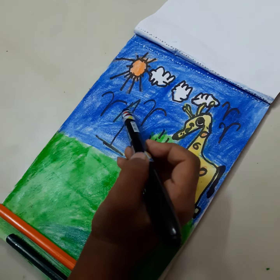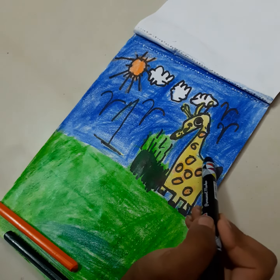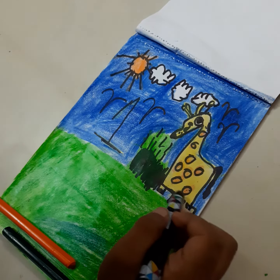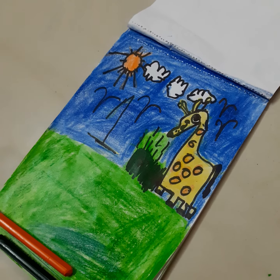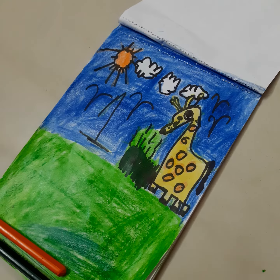This is the face part, which is here. The neck part, which is here. And this is the leg part, which is here. I'm going to do it again.